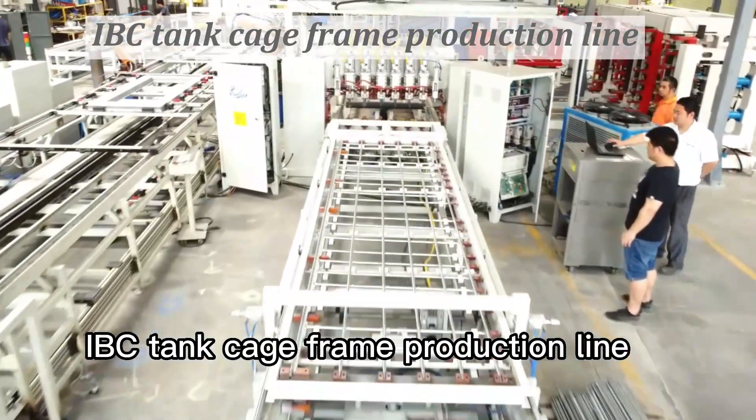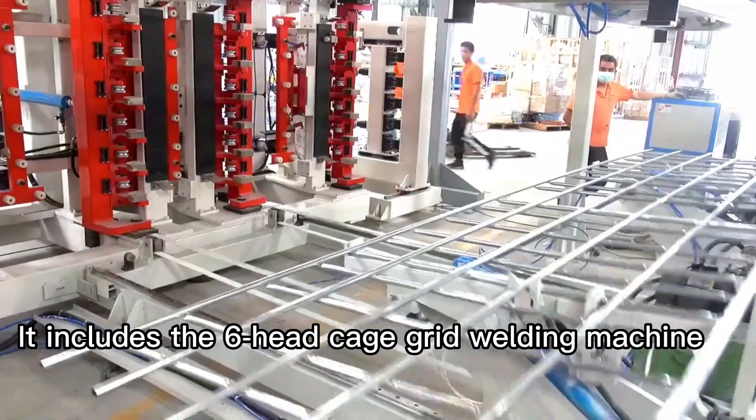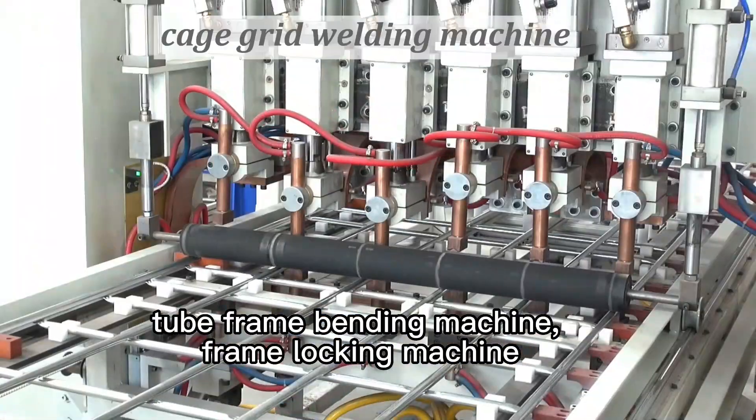IBC Tank Cage Frame Production Line is a special design line for making IBC Tank Frame. It includes the 6-head cage grid welding machine, tube frame bending machine, and frame locking machine.